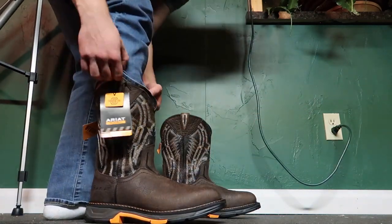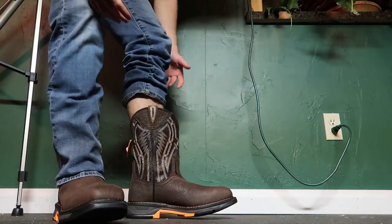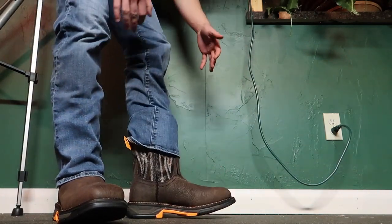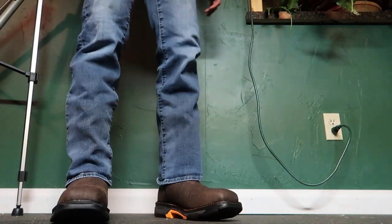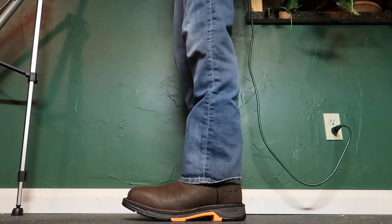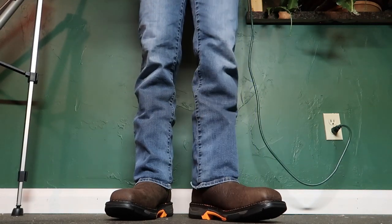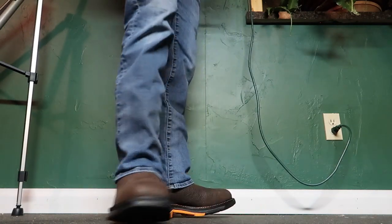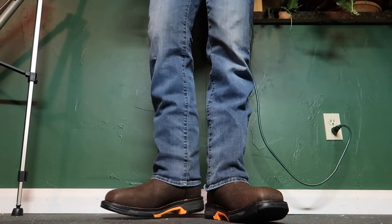They're on there. Now I've got these on — they're nine and a half so they're a bit snug on me, but I didn't want them too big and loose, so they are the right size for me. Here's what they look like — I'll give you guys a couple different angles. Not bad looking boots.